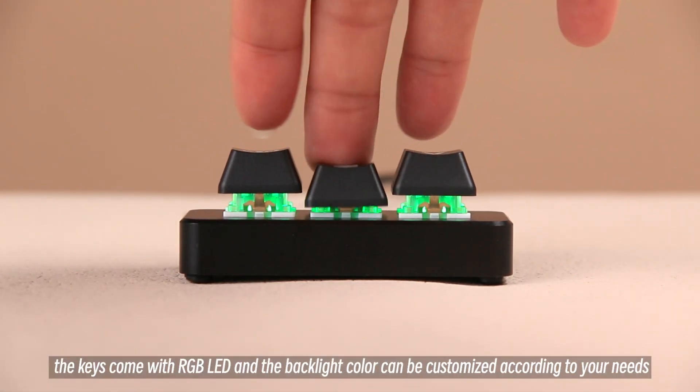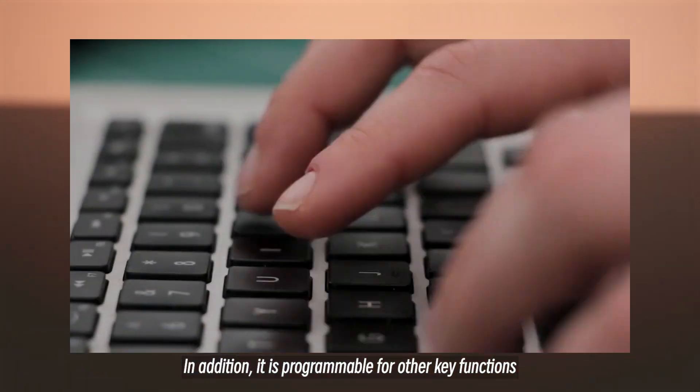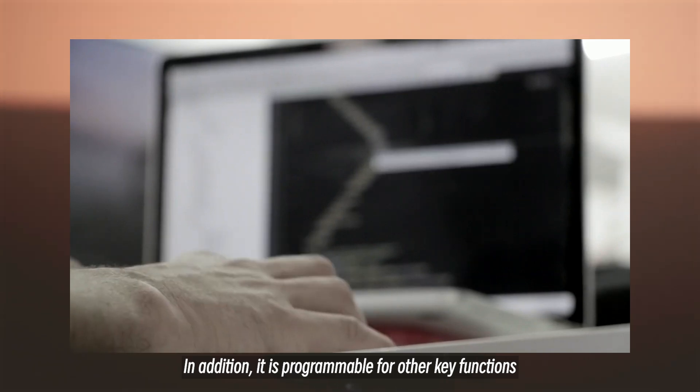More importantly, the keys come with RGB LED and the backlight color can be customized according to your needs. In addition, it is programmable for other key functions.